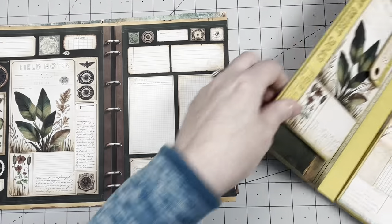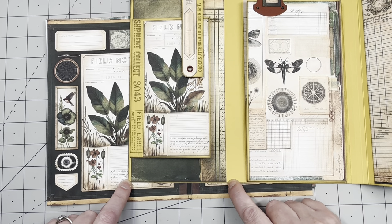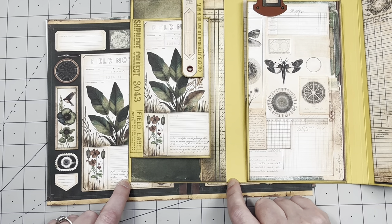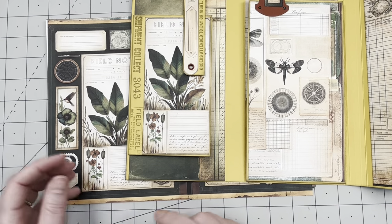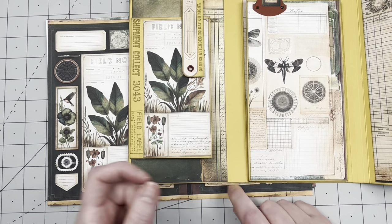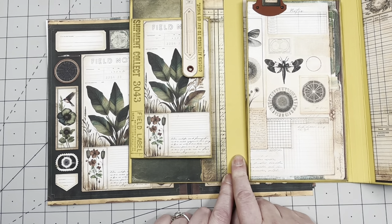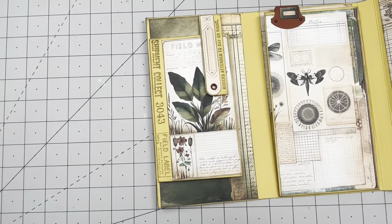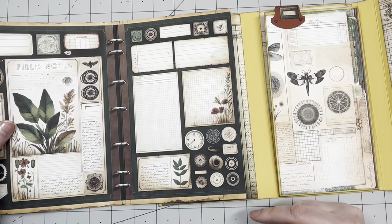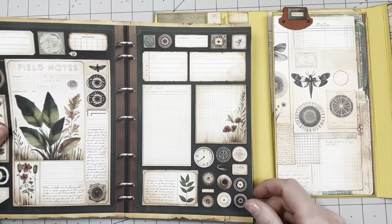Here are the measurements for my journal. It's four and a half inches wide, so I need to make sure the width of my pages is shorter — I'm going to make them four and a quarter inches. The signature will be in the spine. The height is perfect because this is A4 size which is eight and a quarter inches, and I made the journal eight and a half, so I don't need to trim them on top.